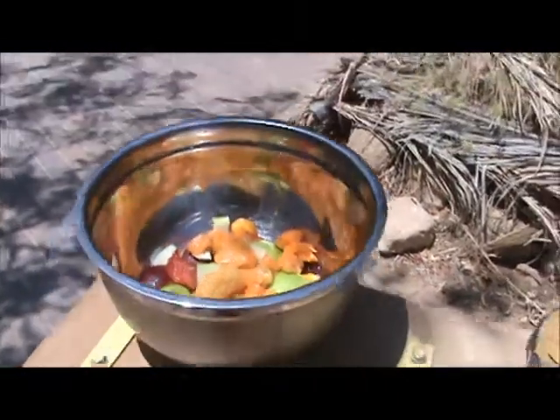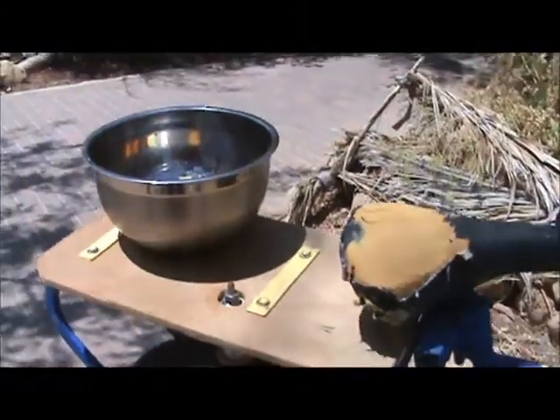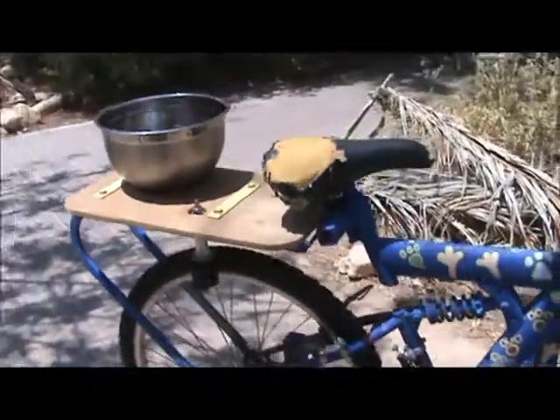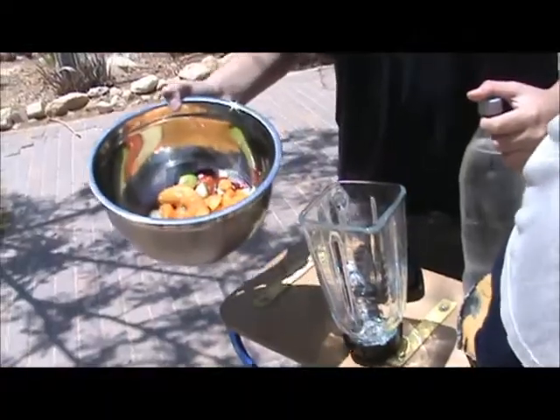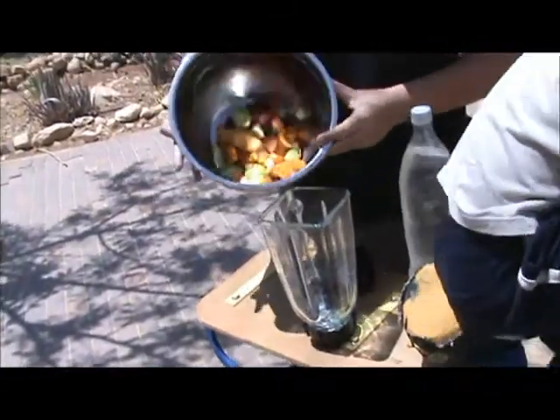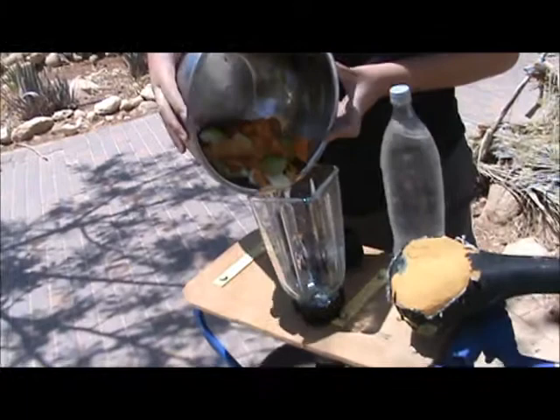Here's a bowl of fruit. We're going to put that into the blender and see whether we can get this thing working or not. So now we're going to put the fruit inside, and we've got our bicycle rider here.